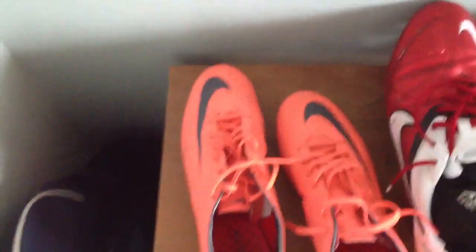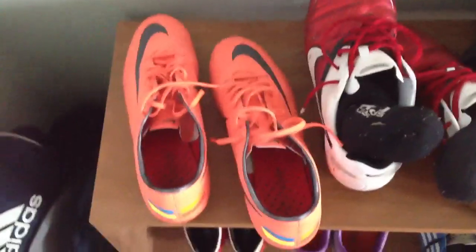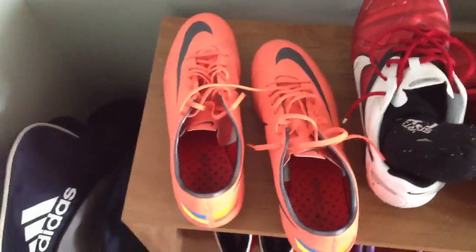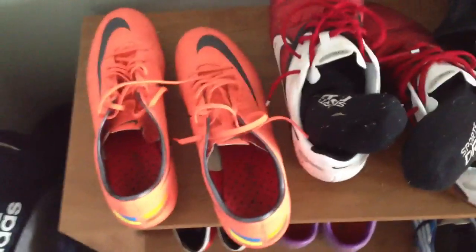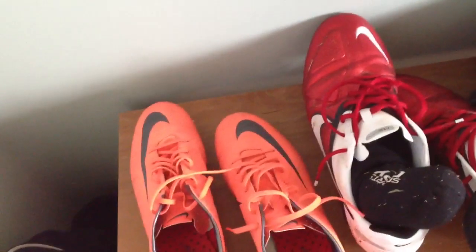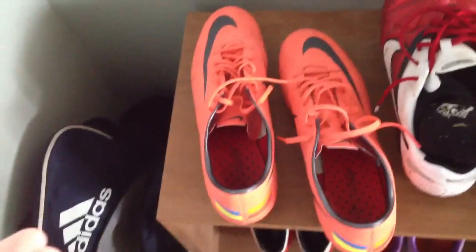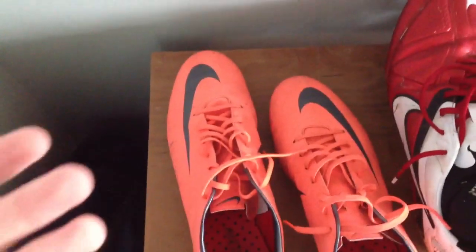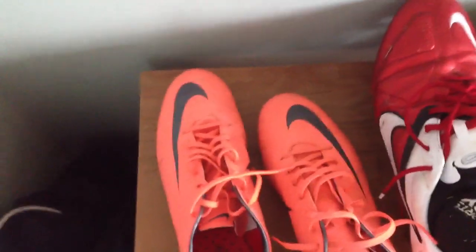I'm going to try to fix them, maybe with super glue, though I have a feeling it might not work. I really just wanted to share this with you guys. This is really changing my view on these Vapors because I really liked them, but I can't even wear them. I could still wear them but it's going to get worse.